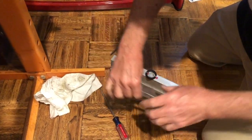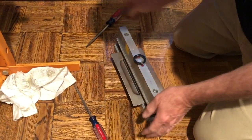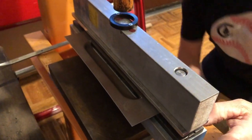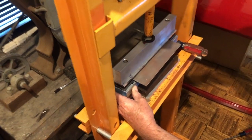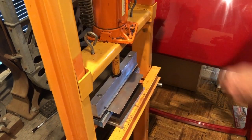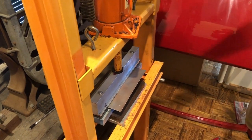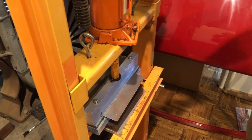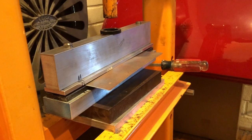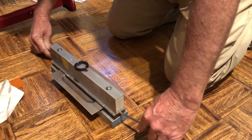And we'll do a second one, showing how it indexes by lining up like that. So it's back hard against that edge and we'll do the second one. We're ready for the pop. Flatten everything. There's the second one, indexed perfectly.